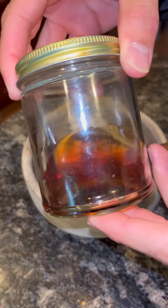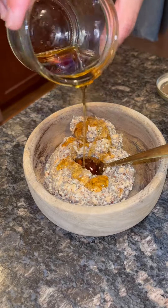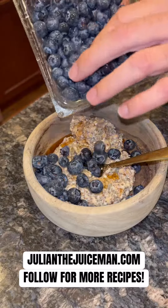You can find this recipe and tons of other recipes in my Plant-Based for the Soul recipe book. You can click the link in my bio to get that, or you can go to julianthejuiceman.com. I hope you enjoy and follow for more recipes.